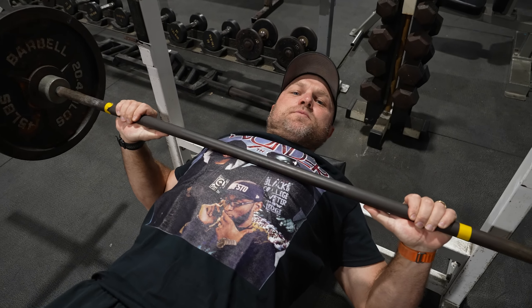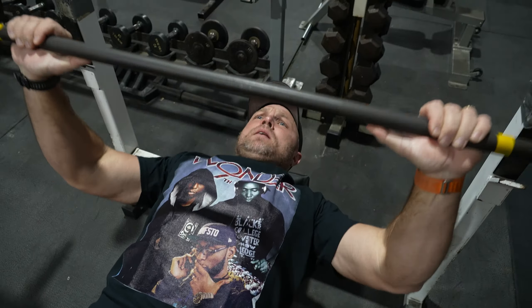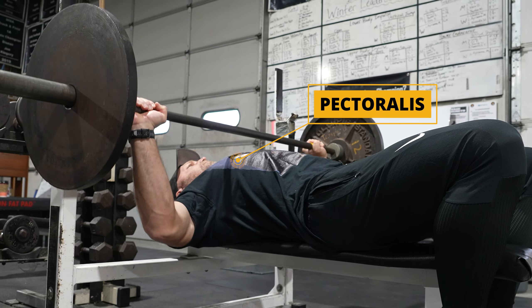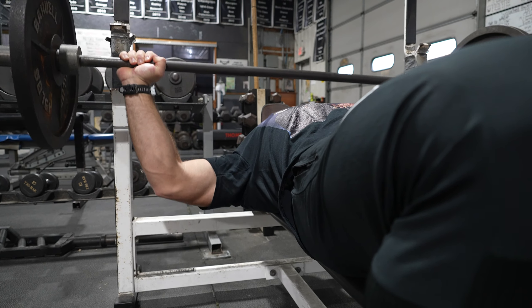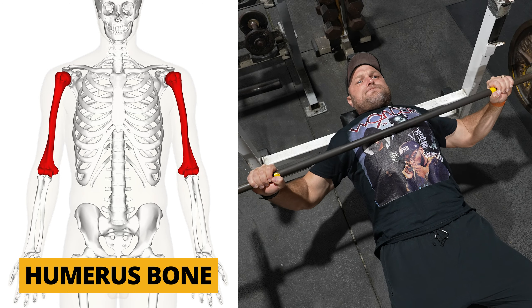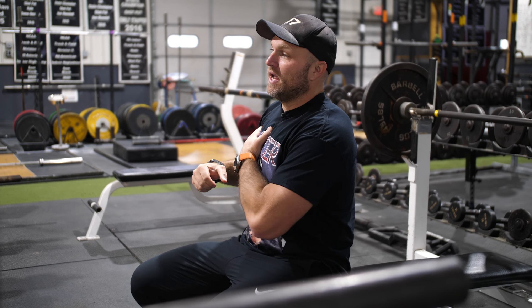People can mess up the bench press. The wide grip bench press is a horrible exercise, and there's one big reason. People will go super wide when they're pressing, and they think that's going to target more of their pecs. The one big aspect they don't think about is their humerus — their upper arm bone in relation to their torso — and that plays a massive role in how lengthened your pec is going to be.